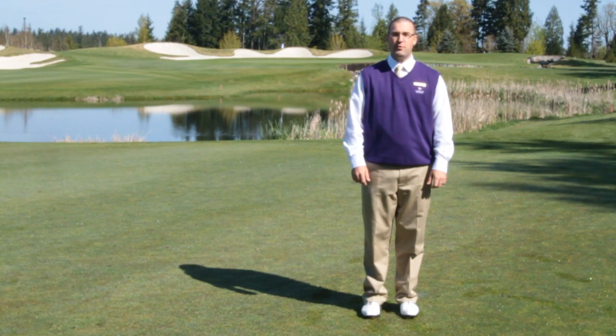Hello, I'm Caleb Krause, Head Golf Professional at Washington National Golf Club. Today I'm going to teach you how to reduce your hook.